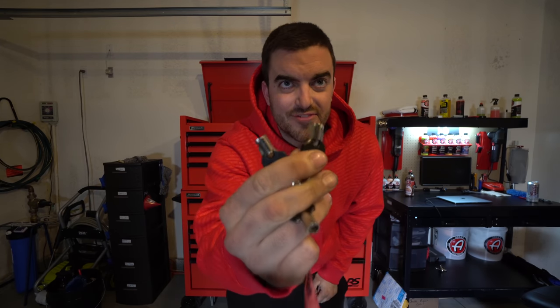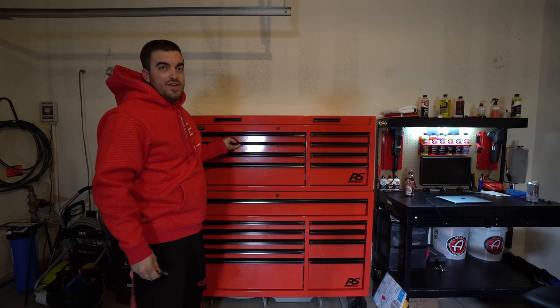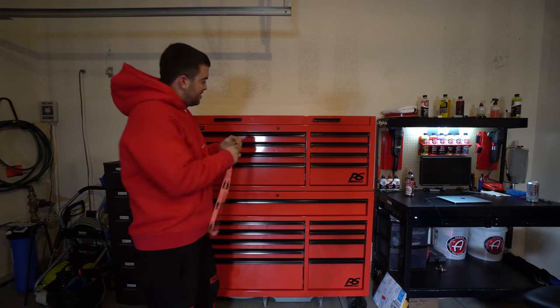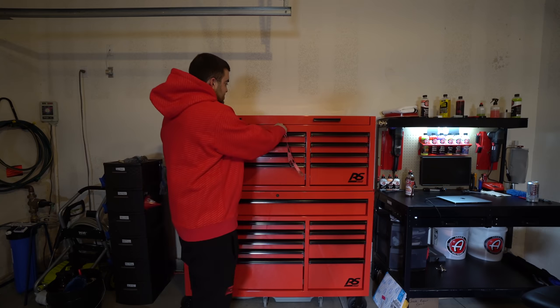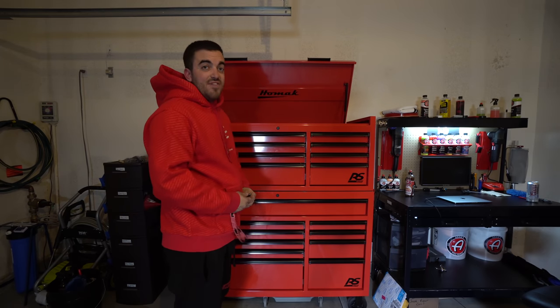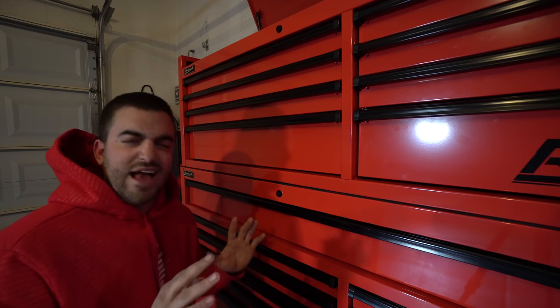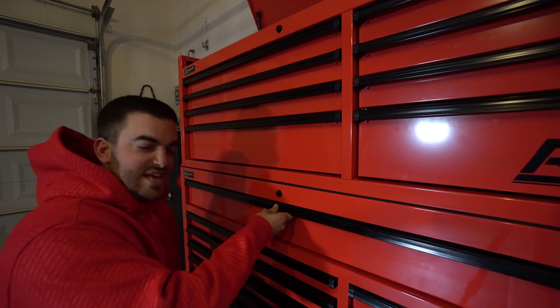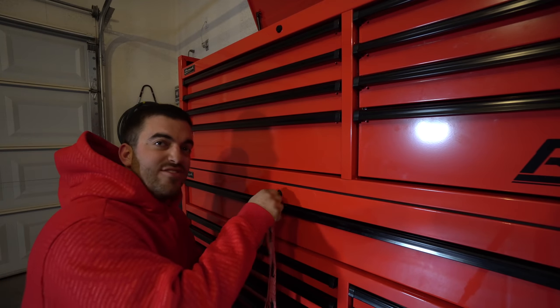Next is security. Obviously if someone wants the box they can just wheel it away, but it's heavy as hell. It does come with two different keys for the top and the bottom. When the lid is down, these drawers won't open. The top key just turns a quarter turn to lock the lid in place. But the bottom is where it gets impressive — it sounds like a jail cell. Every single drawer locks.